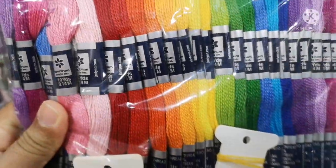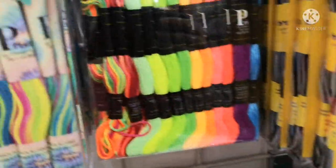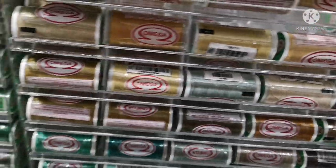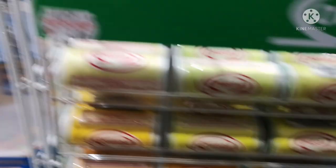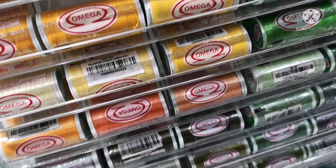This is a shiny thread in a small pack. This is a polyester thread used for general purposes. If you use the beads, you can use it with this thread.